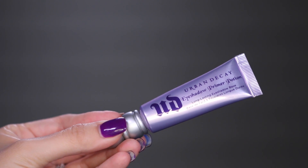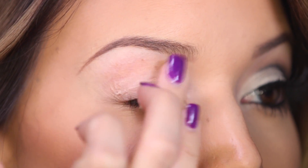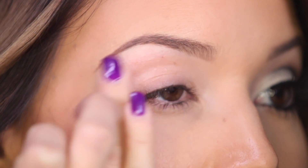First I'm going to take this Urban Decay Primer Potion — just the regular one — and apply that all over my lid. It's going to help prevent any creasing throughout the day.